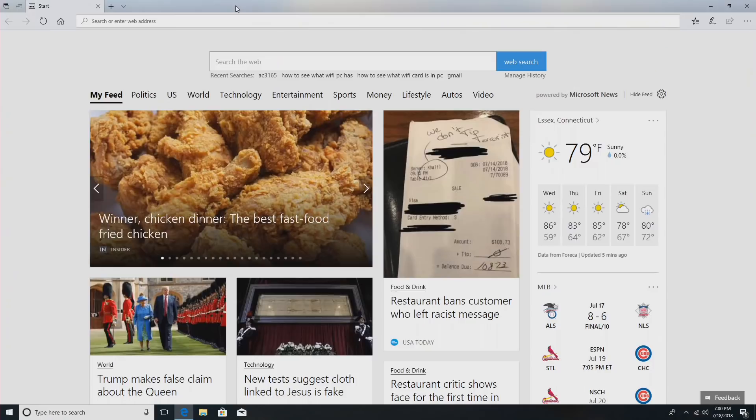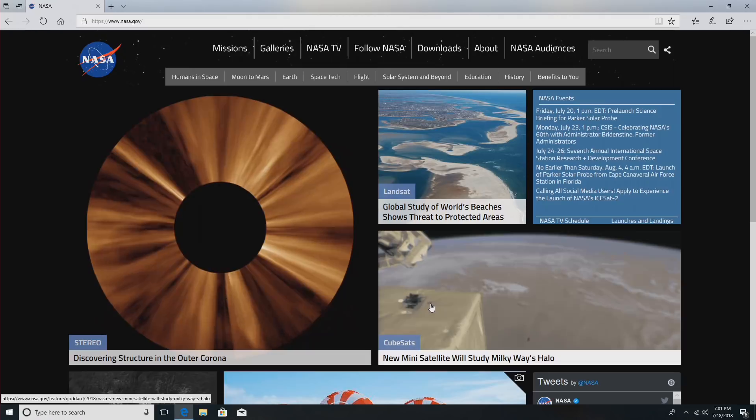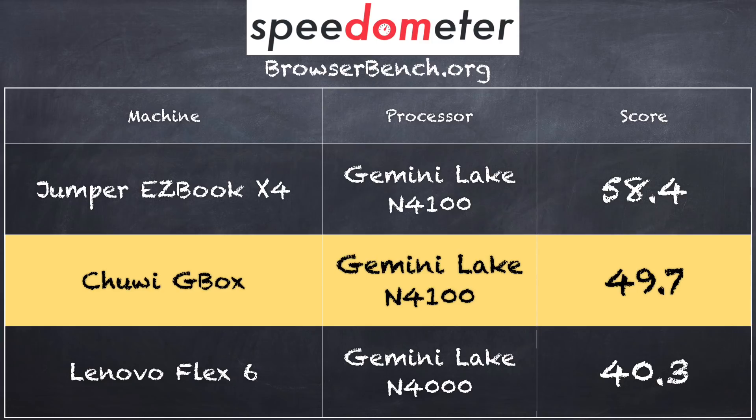Let's look at performance. Web browsing — nasa.gov loads up very quickly, about what we've come to expect from Gemini Lake chips. It's got Gigabit Ethernet, and also AC wireless built in, so Wi-Fi performance felt pretty decent. YouTube also performed quite well — we were getting no dropped frames on 1080p 60fps video running in Edge. On the BrowserBench.org Speedometer test, we got a score of 49.7 on version 1.0, and 33.9 on version 2.0 — pretty much right where I'd expect a Gemini Lake chip to perform.